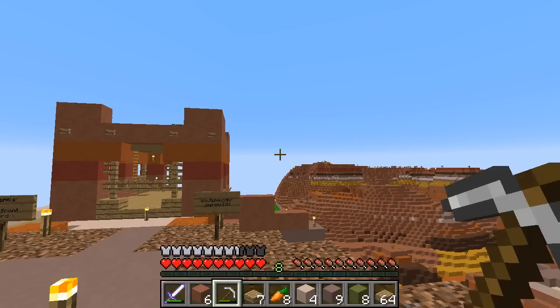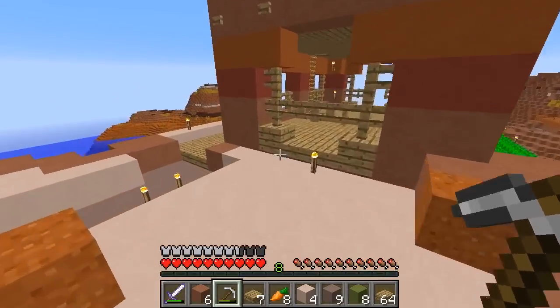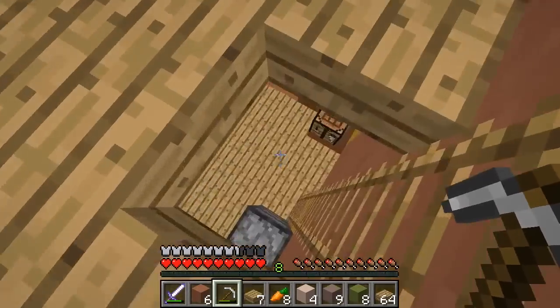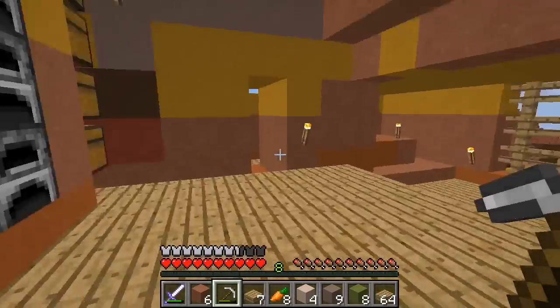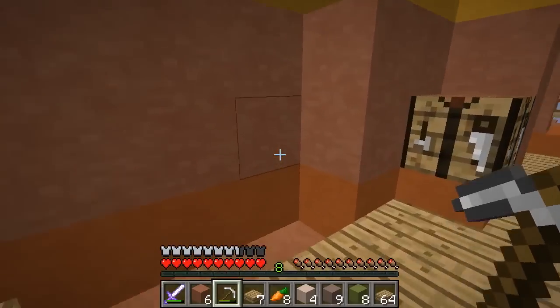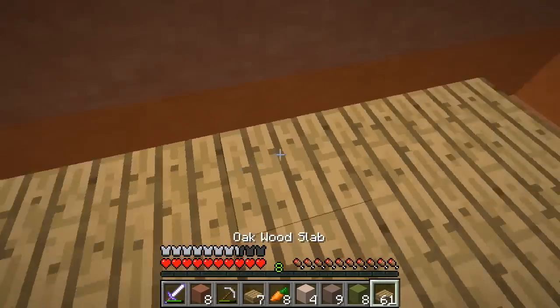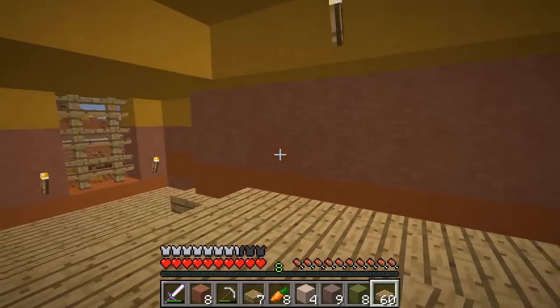Let's begin by showing my menu bar thing so I don't screw up and accidentally enderpearl off a cliff. Actually, the enderpearl I got in the Wells Night episode, I immediately threw into a wall when I was trying to eat a carrot later.